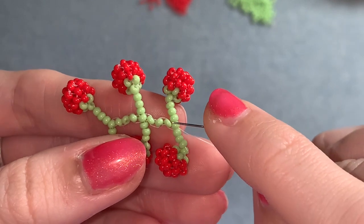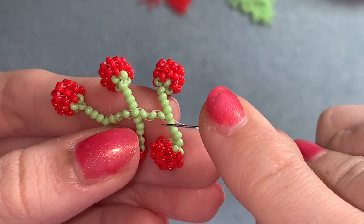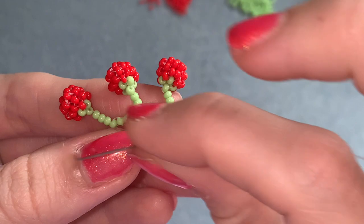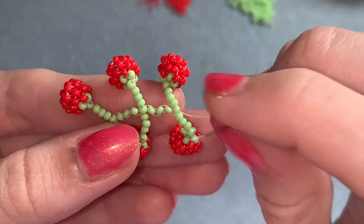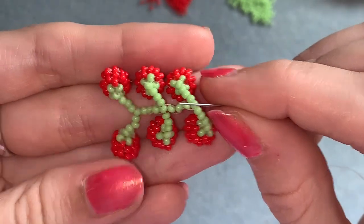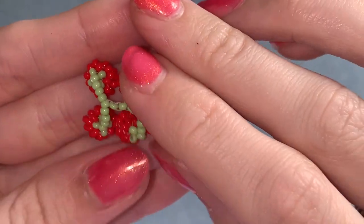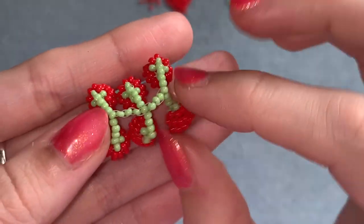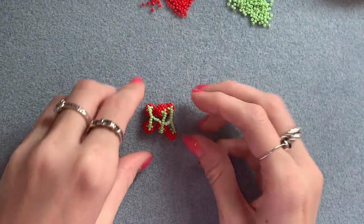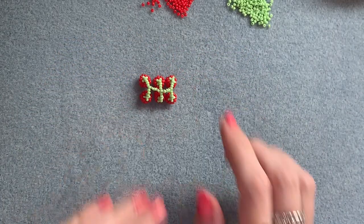You should now be coming out of the bead at the end of the middle row. Zigzag back through all those beads again a couple of times — that's going to really strengthen and straighten out the middle row and make it feel a bit nicer to hold. Then move your thread down into one of your tomatoes and tie off your thread in the same way we did before, and it's all finished.